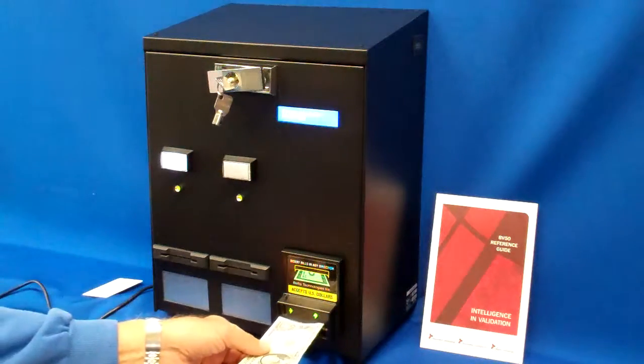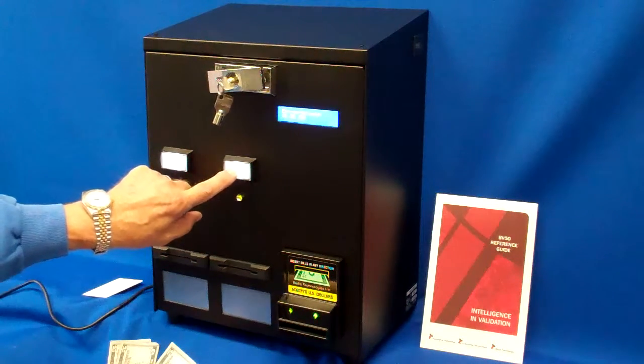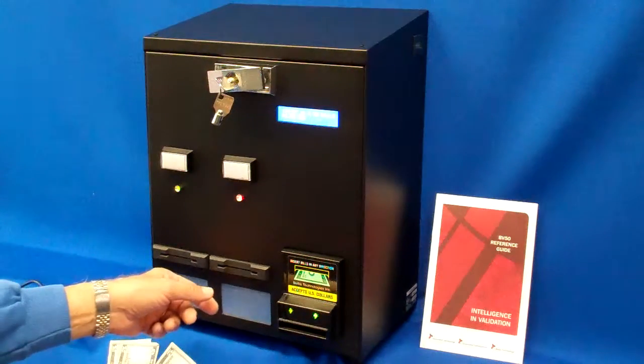I insert my final $1 bill, and my light comes on to ready and I can dispense and get my card.